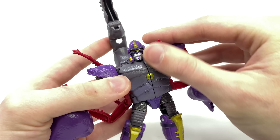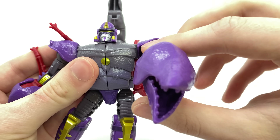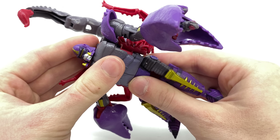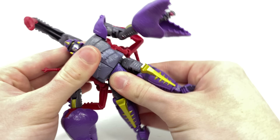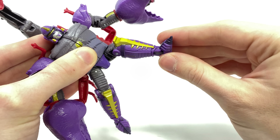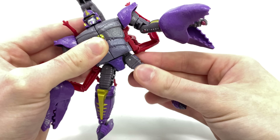Articulation for Scorponok is as follows: he has a ball joint at the head which can look left to right as well as up and down, with a slight tilt. The shoulders rotate a full 360 on pin joints and can hinge out to the sides, with full rotation at the bicep, 90 degrees at the elbow, and full rotation at the wrists. The claws open and close. We get waist rotation, though it is dependent on how you position the scorpion tail. The legs kick forwards and backwards and out to the sides, with full thigh rotation. Due to transformation we get a well past 90-degree range of motion on both knees despite being a single pin joint, and War for Cybertron-style ankle rocker pivots, with one foot also capable of pivoting forwards and backwards.